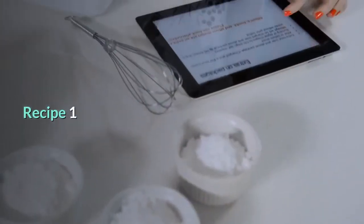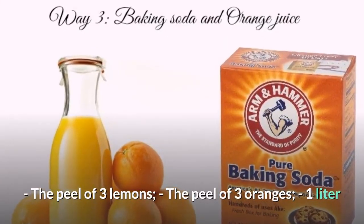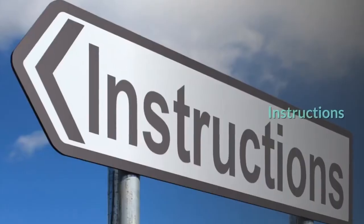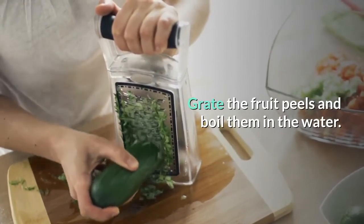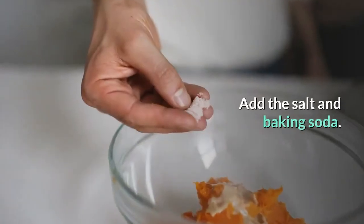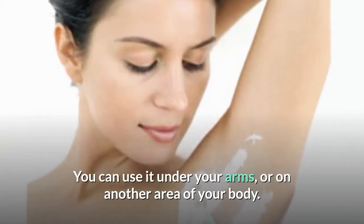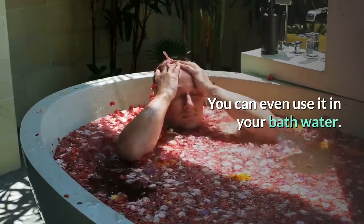Recipe 1. Ingredients: the peel of 3 lemons, the peel of 3 oranges, 1 liter of water, 3 spoonfuls of baking soda, 1 cup of sea salt. Instructions: grate the fruit peels and boil them in the water. Strain the mixture and let it cool. Add the salt and baking soda. Mix it well and store it in another container. You can use it under your arms, on another area of your body, or even in your bath water.